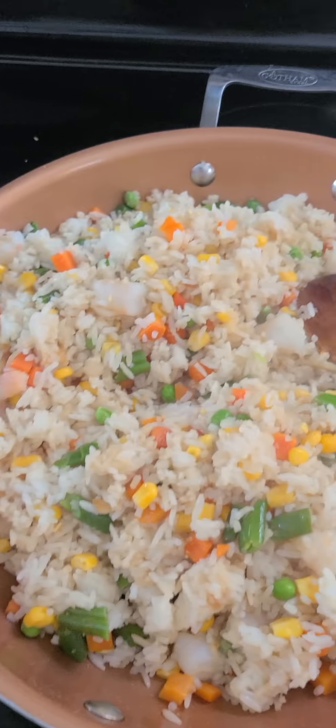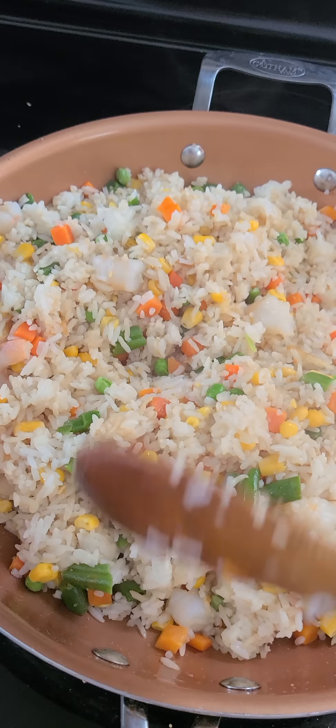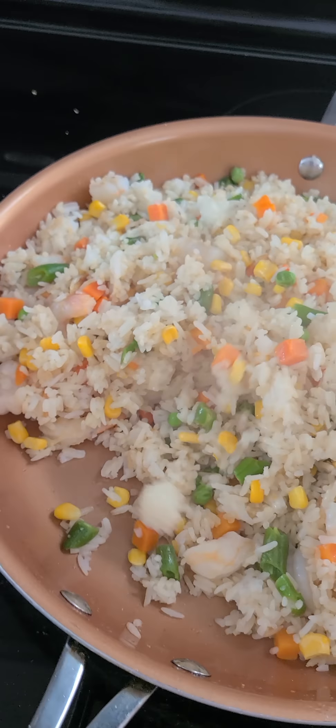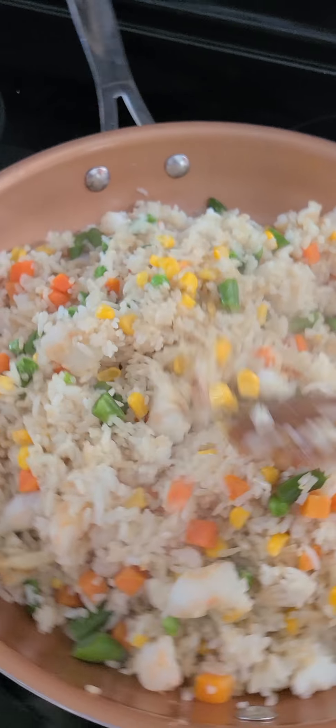It's hard when you do it yourself because I'm just using my cell phone — one hand holding the cell phone and the other hand holding everything else.